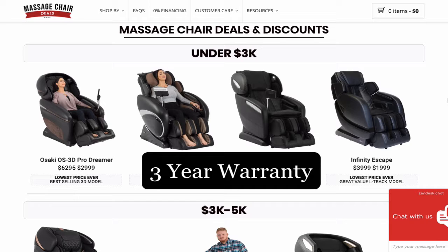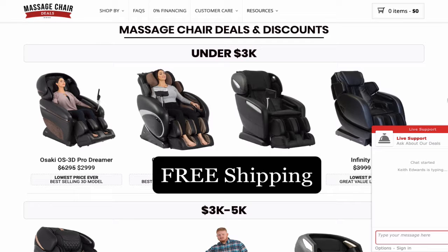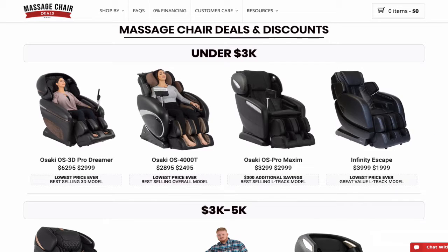They're also going to give you a three-year warranty on each one of the massage chairs, so if anything happens to the chair you can contact them directly and they'll send you a replacement for free. On top of that, they offer free shipping straight to your house. Shipping one of these is very expensive because they're very bulky and very heavy, so the free shipping alone is a huge discount.